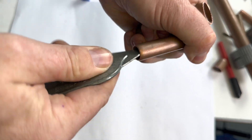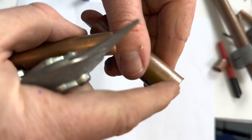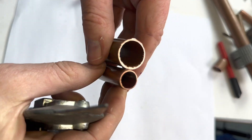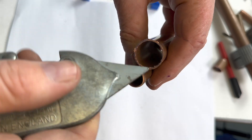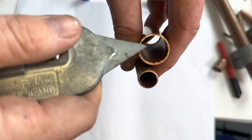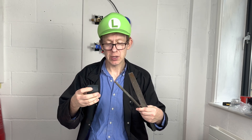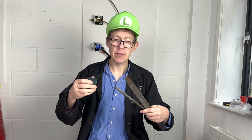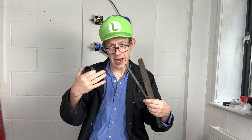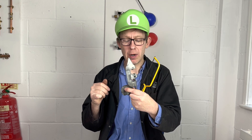To deburr is to remove all the bits from cutting. Generally, people say deburr and they mean to ream and remove all the bits from cutting. Whatever technique you decide to use to cut a copper pipe, it's very important that you remove the burrs and ream the pipe — if you don't, you'll get blockages, turbulence, and noise. Now you know three different ways to cut copper pipe — it's your turn to have a go.